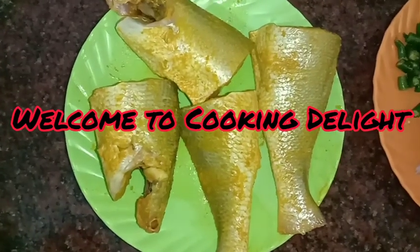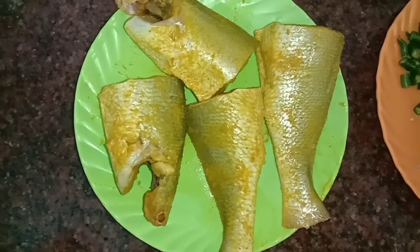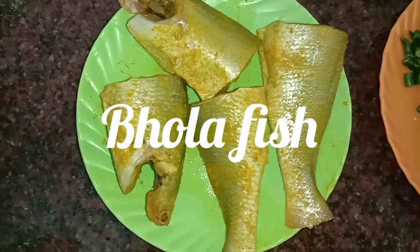Hello friends, welcome to Cooking Delight. I am sharing my family recipe with you — I have 4 to 5 of them.